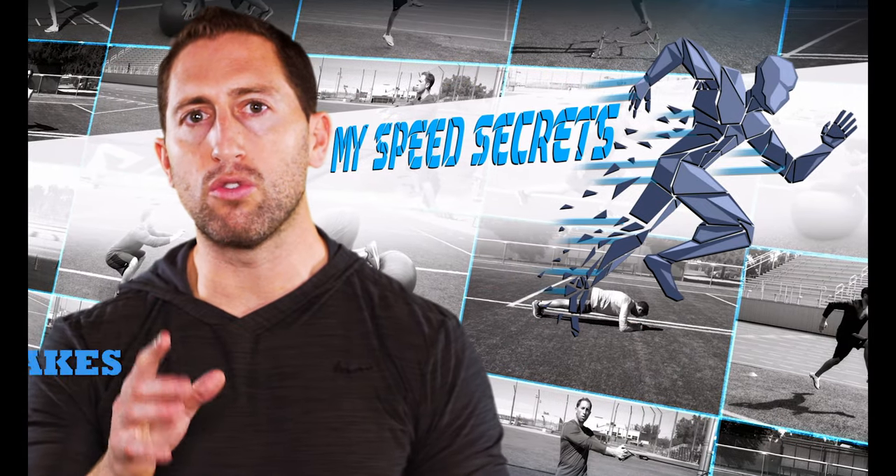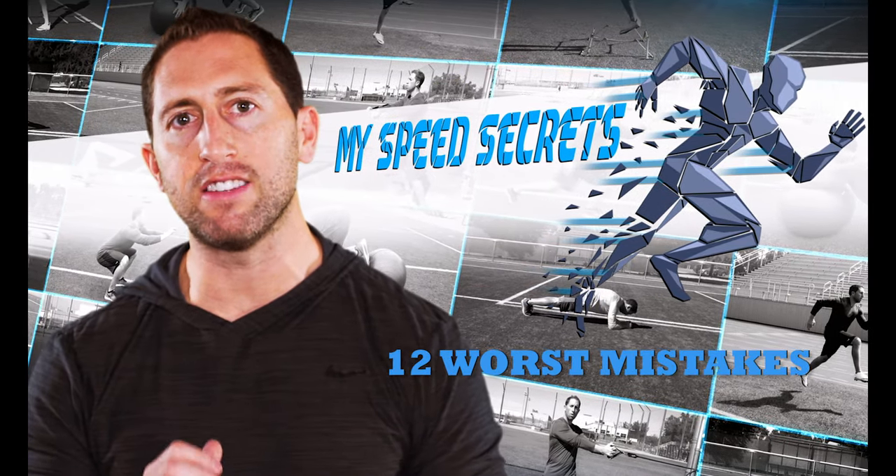I'm Dan Sheldon and in this video I'm going to teach you the 12 worst training mistakes that I see athletes make.